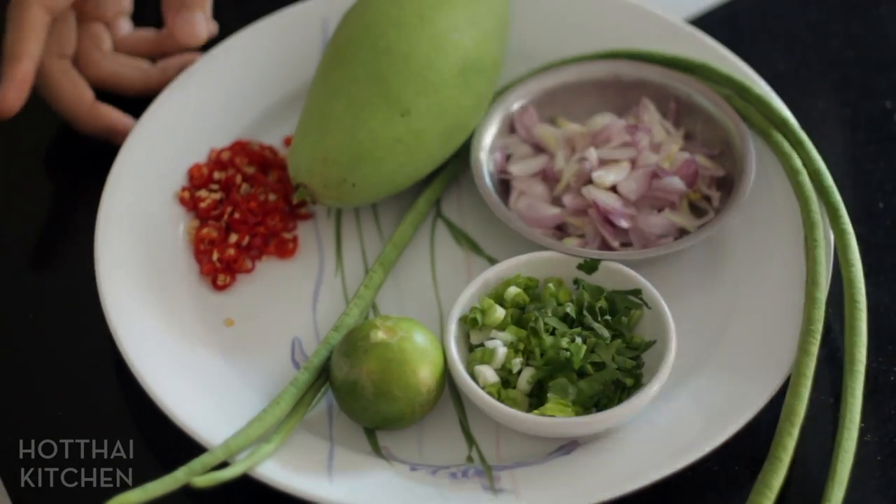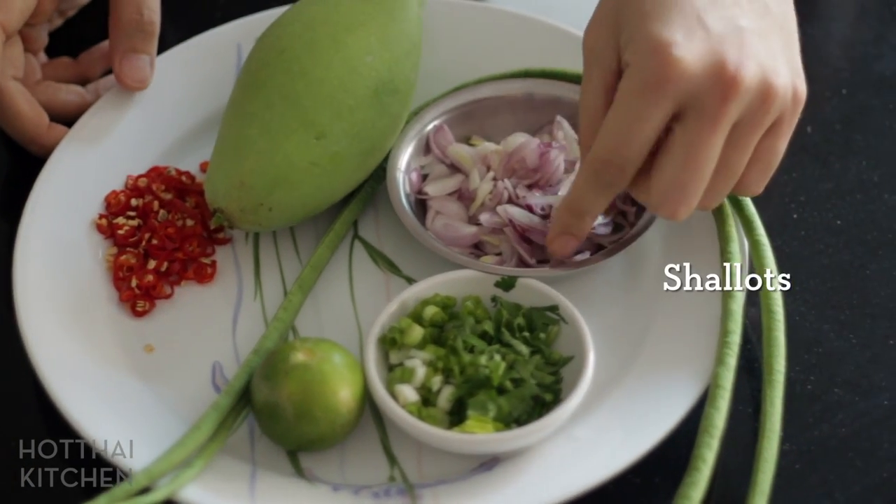My version of khao kruk pla thu is basically a simple garlic fried rice that's served with some Thai short mackerel and some fresh herbs and vegetables on the side. When you eat it, you get to do the fun of mixing it up yourself. So it's a very simple dish. Let's talk about our vegetables — I've got some shallots, thinly sliced shallots.